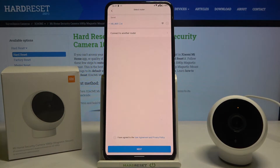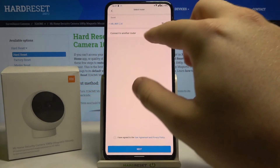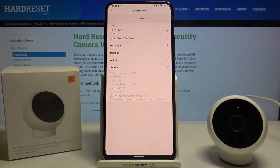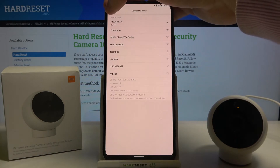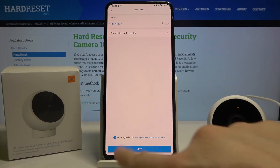In the nearby devices we can find our Mi Home security camera. Click on it — we can easily connect this camera to Wi-Fi. You can also connect to a different Wi-Fi network, but I'm going to stay with this one. Then click here to accept.